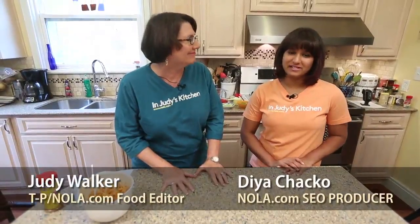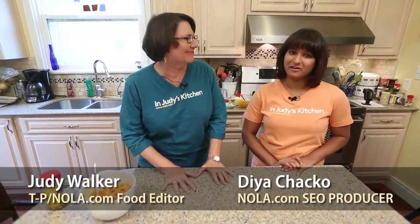Hi, everybody. Welcome back to In Judy's Kitchen. I'm Judy Walker, the food editor of the Times-Picayune and NOLA.com. And I'm Dia Chaco, the SEO and homepage producer for NOLA.com. Judy is teaching me how to make native New Orleans dishes because I don't know how — but I'm learning.